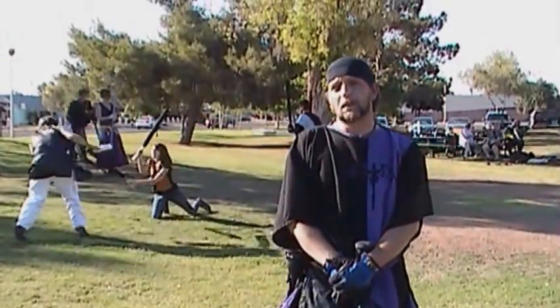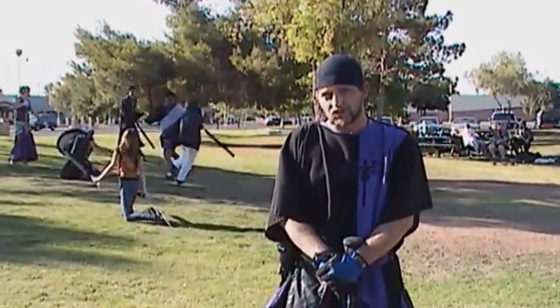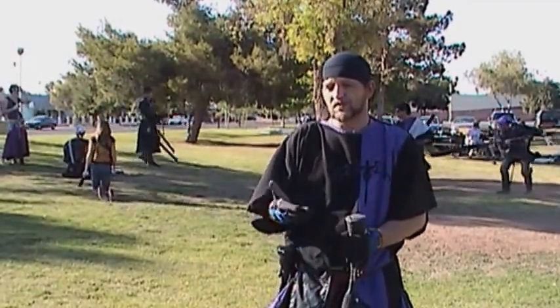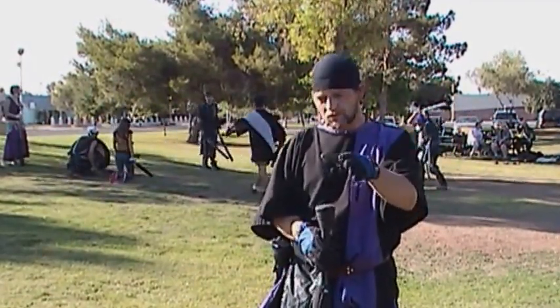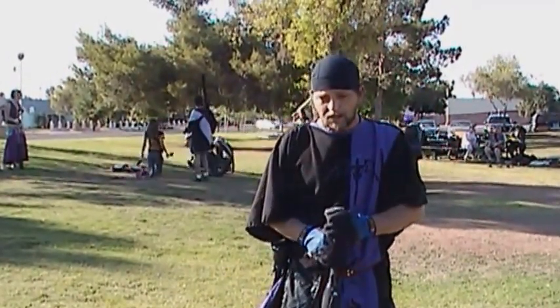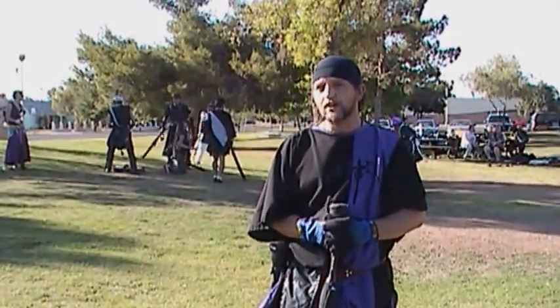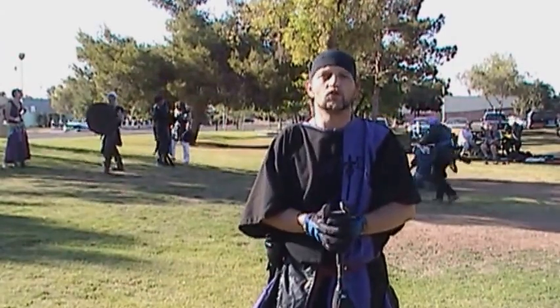Welcome and thank you for your interest in AmpGuard. AmpGuard is a live action role play game. Live action because it involves you as a person — not some paper character you create. It involves you. You are the person. You are the character. You come out and have a good time. It's a place where you as a person can be who you want to be, not how society sees you, but who you know you are.